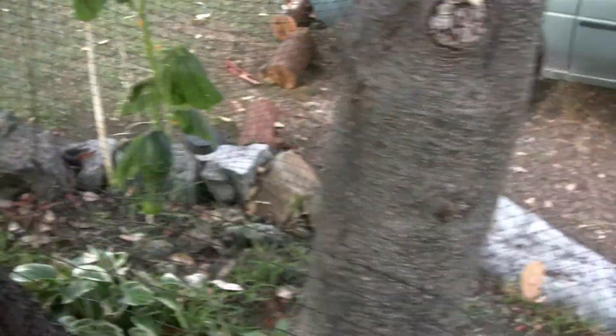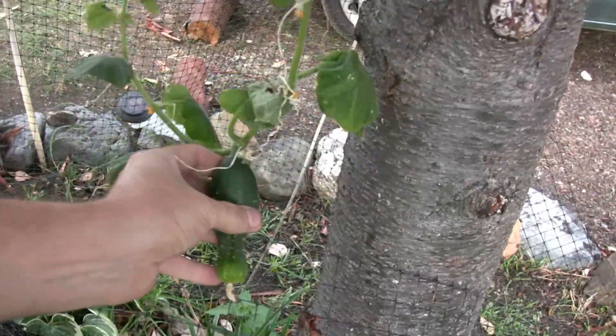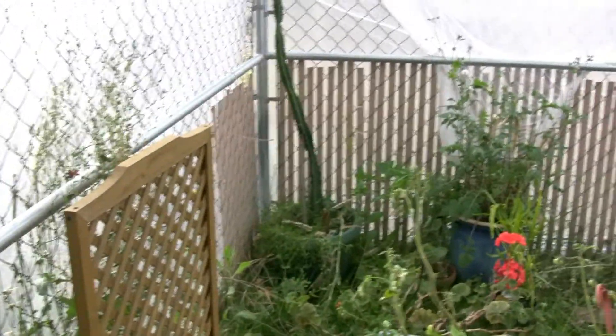Check this out — that unknown plant was a pickle! Look at that, that sucker is humongous. That's the unknown plant; I didn't know what it was, but that's what it is.